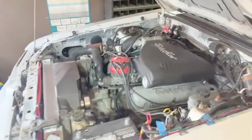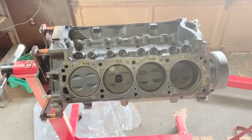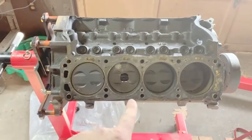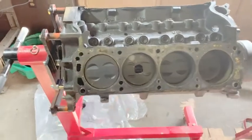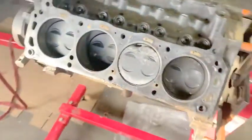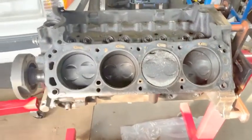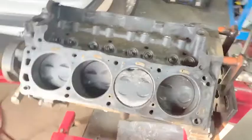All right everybody, so this is the engine that's currently in it — I bought this one, got it up on the engine stand, gonna tear it down, send it off to the machine shop, make sure everything's okay. I'm worried about that piston having a hole in it, and the same thing for that one. I'm gonna get this thing torn down and we're gonna see how it looks.